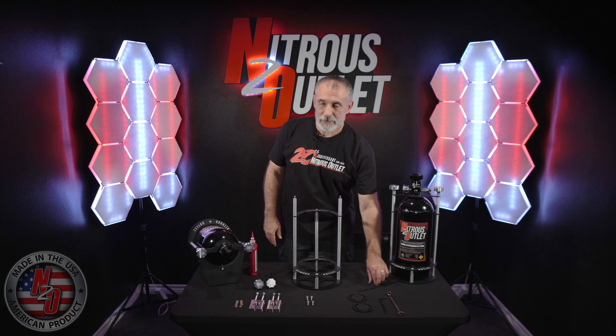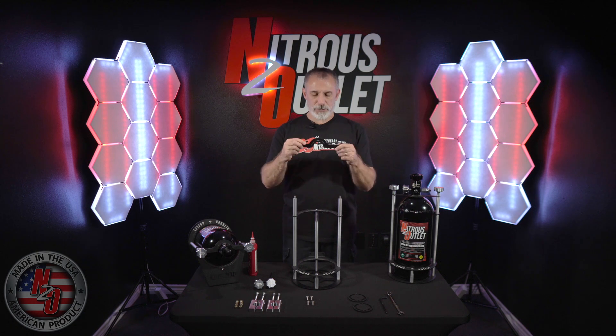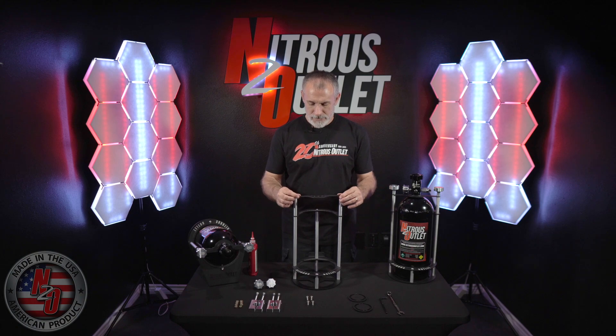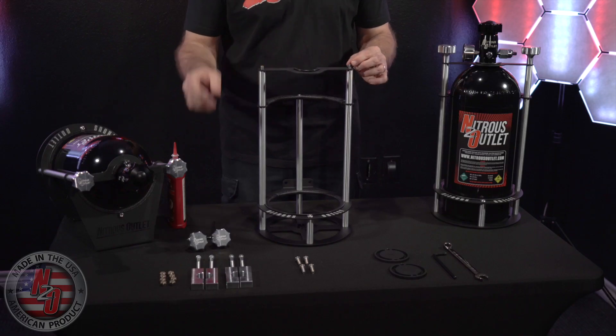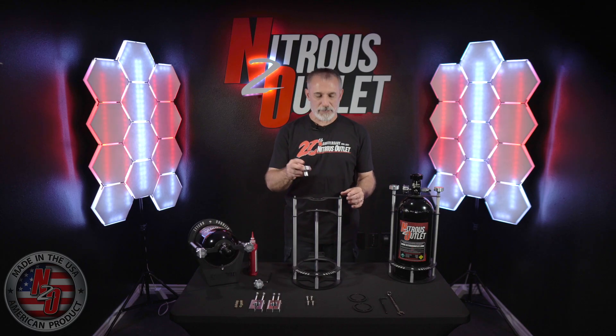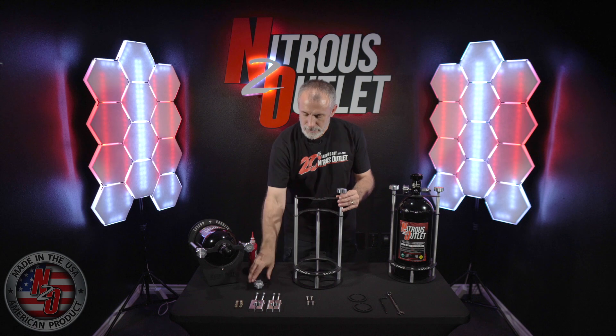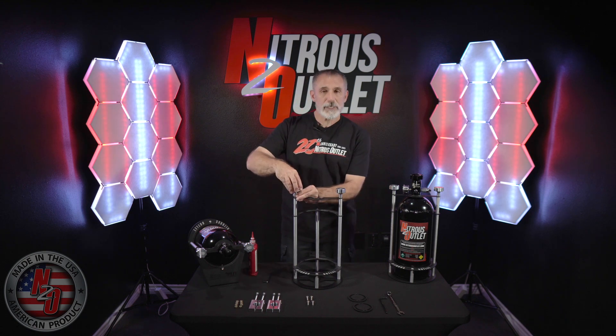Repeat for the other side. Next up is the bottleneck bracket. Make sure that the loop is facing the front of the bracket. They will slide down over the threaded studs and secure in place with the billet knobs. These knobs need only be hand tightened — do not over tighten them.